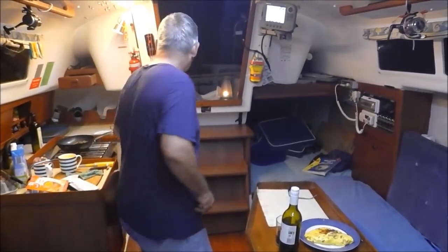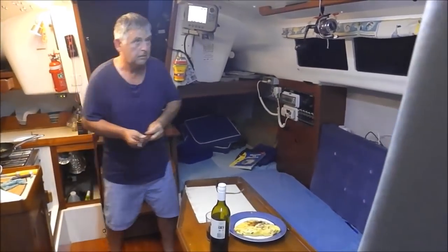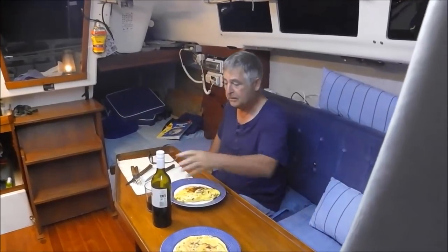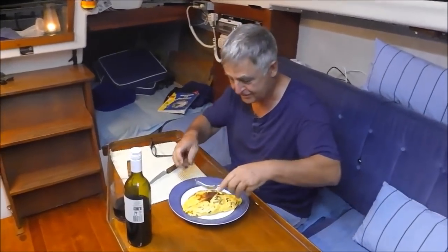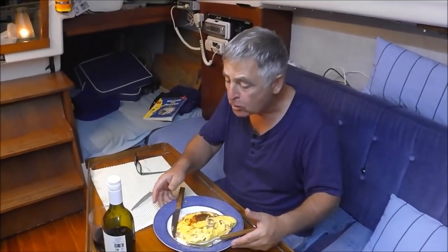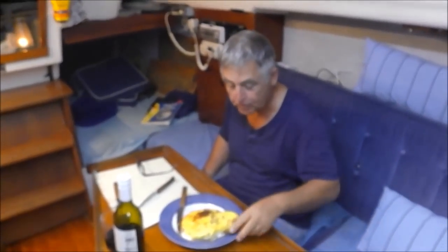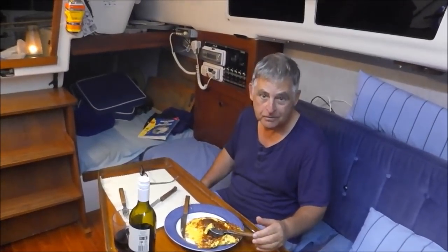I'll sit down and try my omelette. James, zoom in on this — just walk this way. This is non-technical zooming. There you go — nice and fluffy. It's too hot. Cheers to everyone and thanks for watching. This is Gourmet Omelette on Artemis, at Mud Island in Moreton Bay. Thank you.